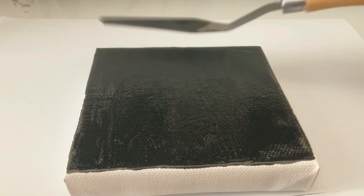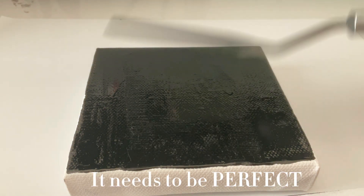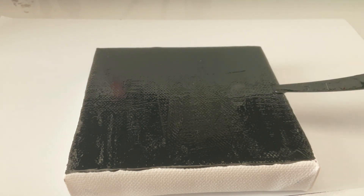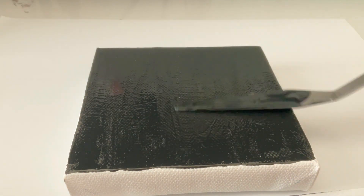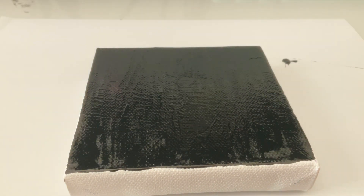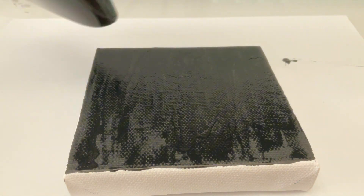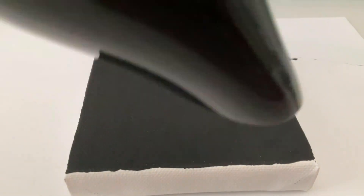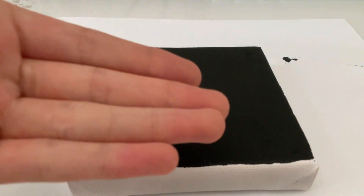Okay, back to the painting. It needs to be perfect. Time for drying with a hairdryer, smiley face. Time to check if it's dry. Dry.